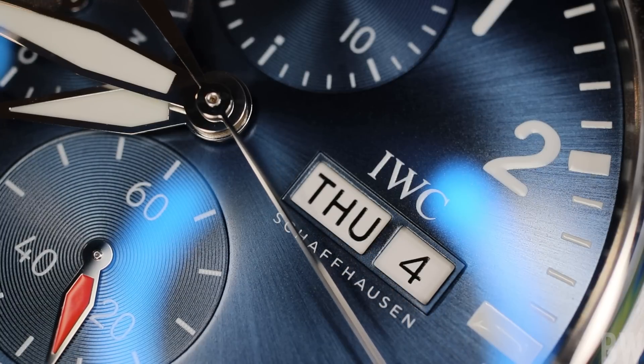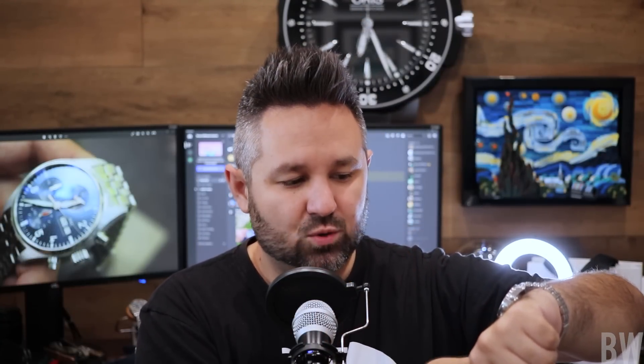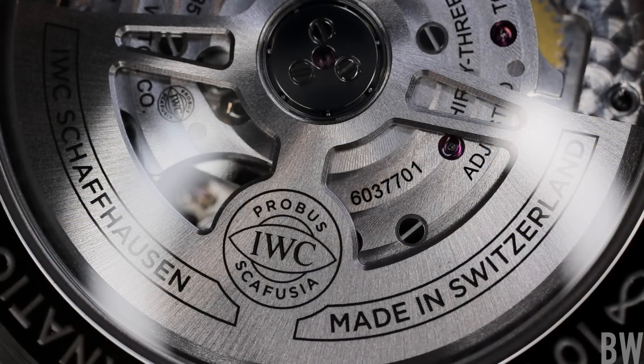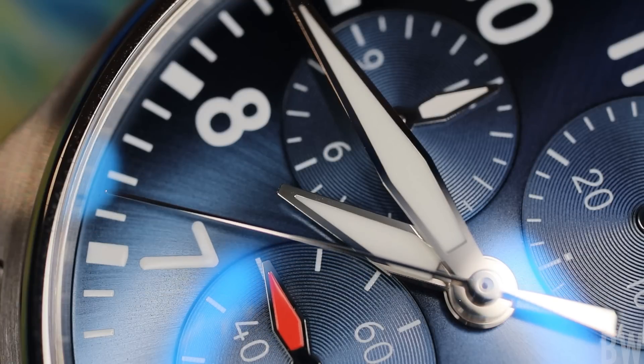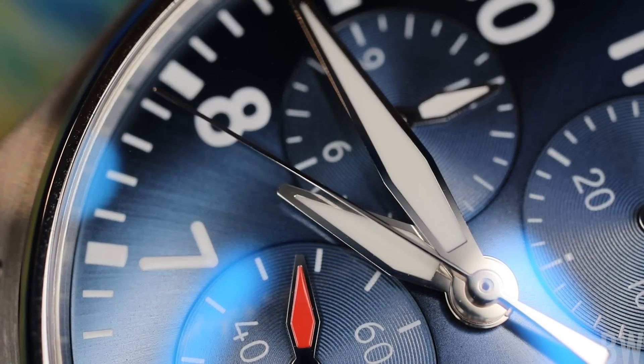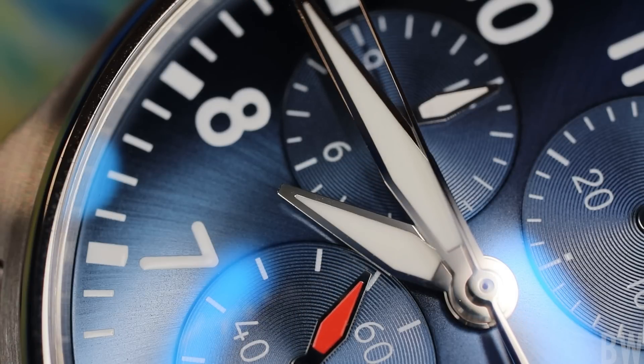But in reality, these are mechanical marvels on our wrist that are artful and beautiful. Think about what we have here: we have time, day of the week, date of the month, elapsed minutes, elapsed seconds, subsidiary seconds, and elapsed hours — all being done mechanically through gears, a spring, through ratios. It's really quite marvelous, but at the same time it's mechanical, and there is room for variance because a movement doesn't run necessarily sequentially like we think it should.